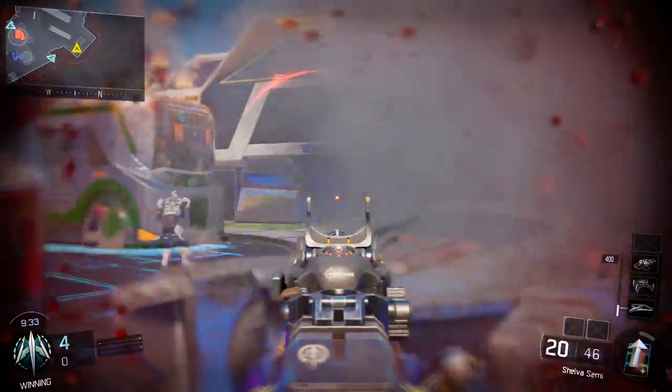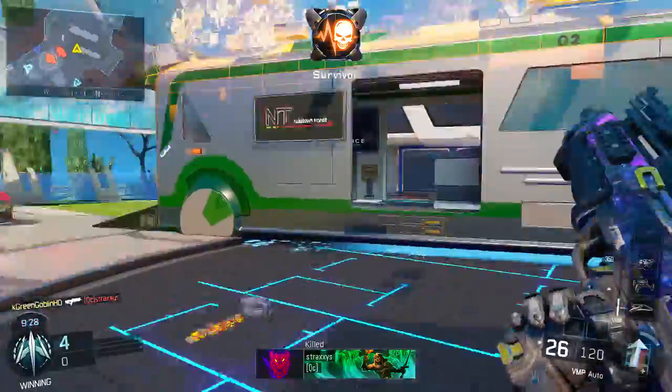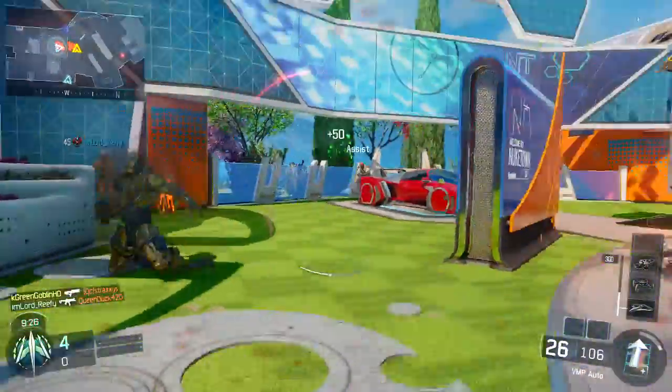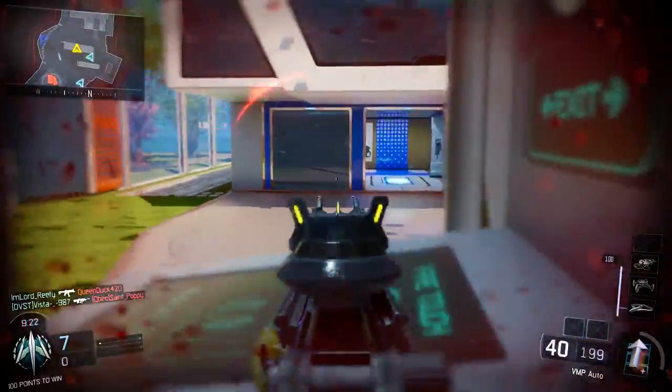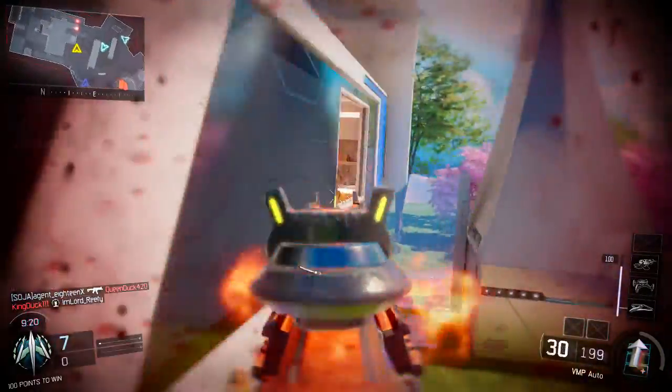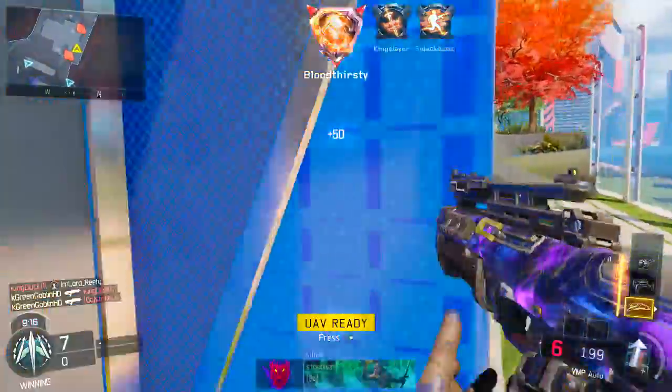Yo, what is up guys? It's the Goblin and welcome back to another Call of Duty Black Ops 3 video. In today's video, we're going to talk about a unique class and gun setup which is sort of not very glorified in Black Ops 3, but a gun that's really underrated and can go from underrated to super overpowered if you use this gun correctly and with this setup.